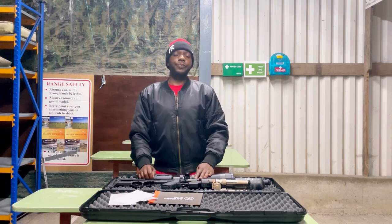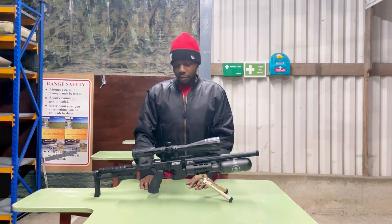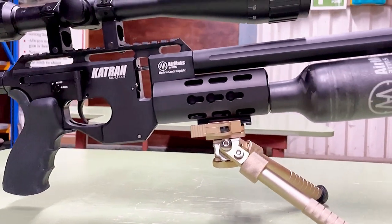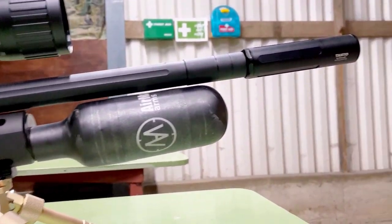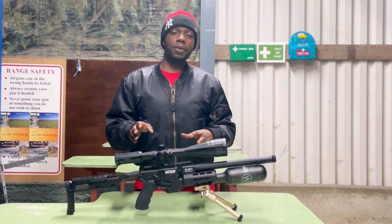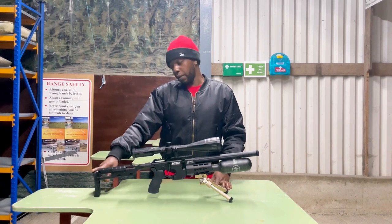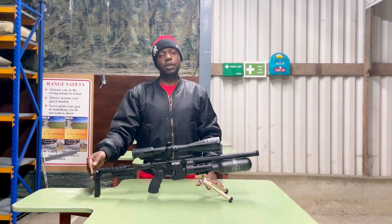This is the Air Max Capting CB in .177. CB stands for Carbon Bottle. In the first video you'd have heard me ask what CB was — I knew what it was, but I just didn't want to make that video a review-type video. I wanted to leave it till now.